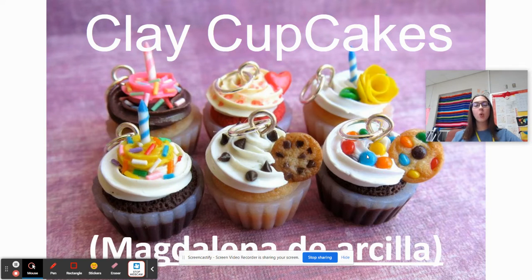Good morning, everybody. Today we are going to be doing our clay project. Yes, I know it's super exciting, but go ahead, settle down. If you can hear my voice, touch your nose.